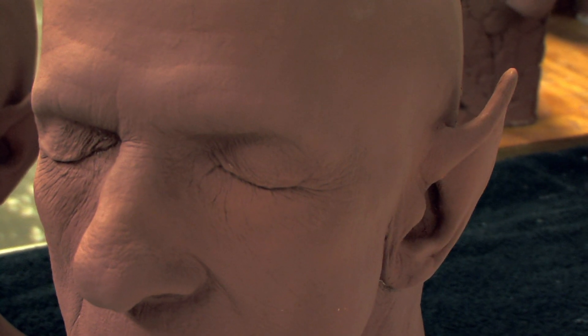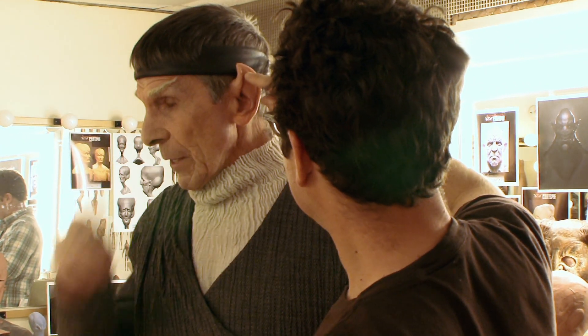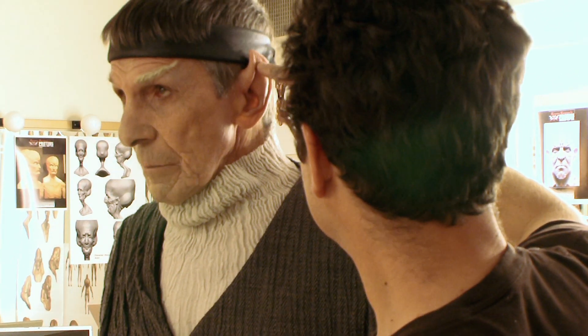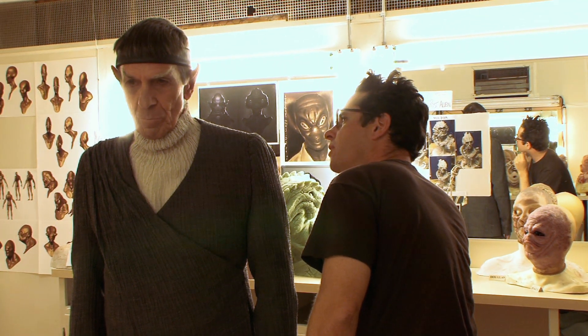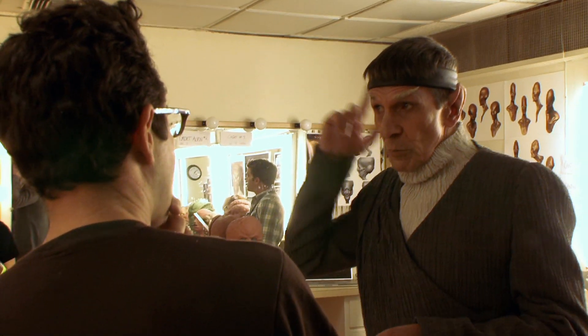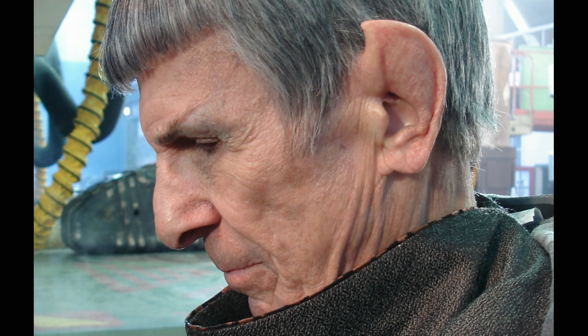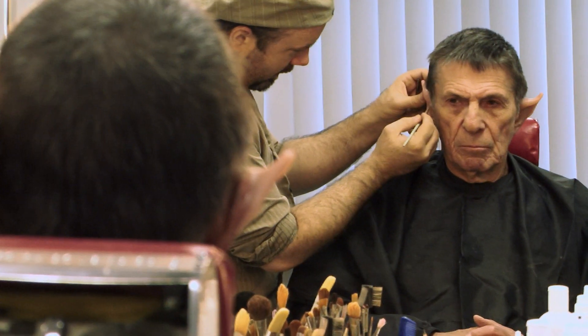The ears present interesting problems. Over the years, as you can imagine, a lot of different people have made them. There are subtle changes from one makeup artist to the next, simply because it's not a science, it's an art form. They're sticking out too much, and they're too broad in the back — they'll be shaved. They hug the sides of the head and then they point forward. I started telling the guys, the difference between a Vulcan and an elf is a Vulcan's ears are towards the head.